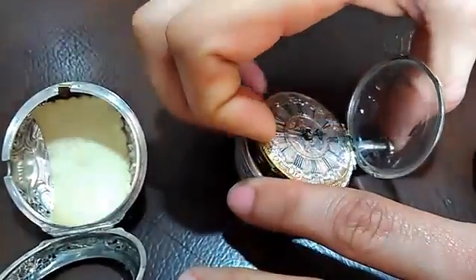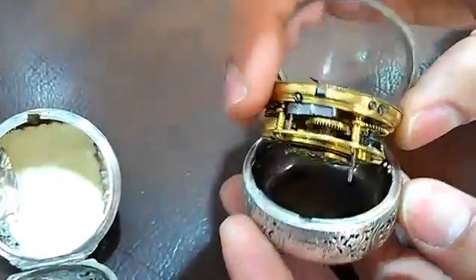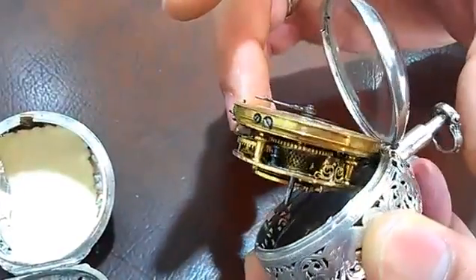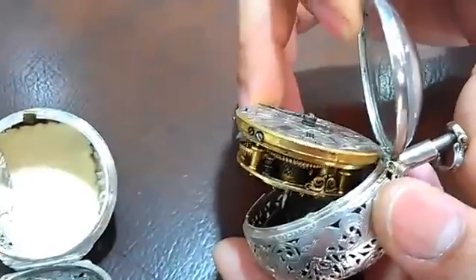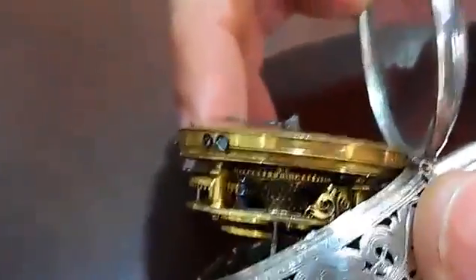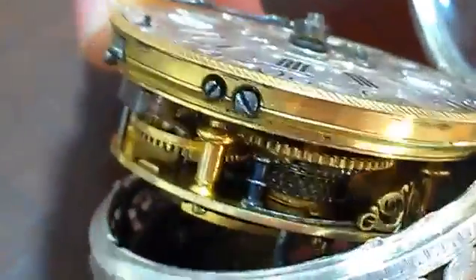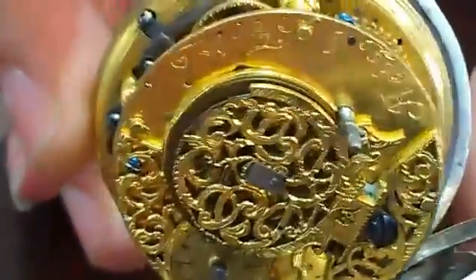And then there's the movement. Now if you start looking at the movement, you're going to realize that it's all handmade. It was made in the 1700s. Right there on that side, let me see if I can zoom in. You're going to see that it's actually chain driven. So, there's a chain driving the movement, not like a spring like they're having today. And all that work is handmade.